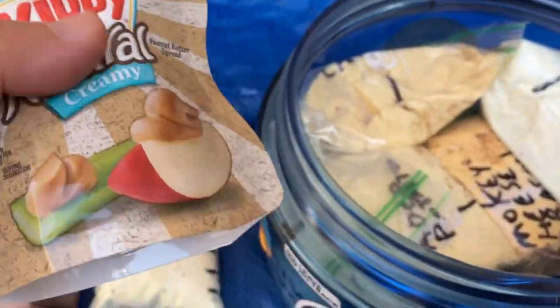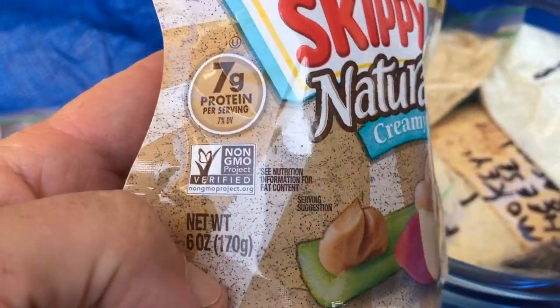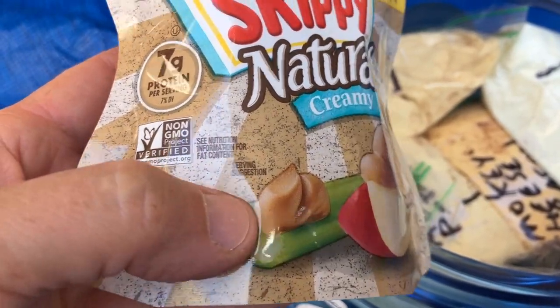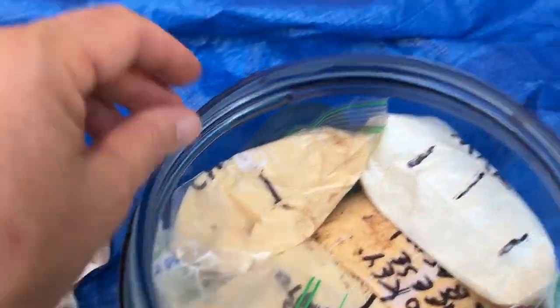These are Skippy squeeze peanut butters — you get a lot of peanut butter out of these and this one is six ounces. One thing I'm realizing when weighing things on my scale is the listed weight is for the actual food and not the packaging. So remember to take your packaging into consideration for the extra weight you'll be carrying.